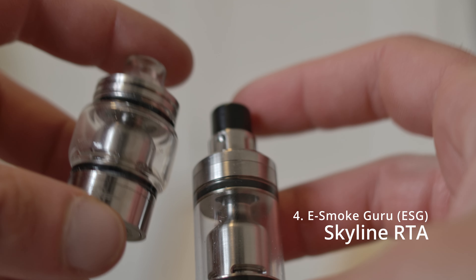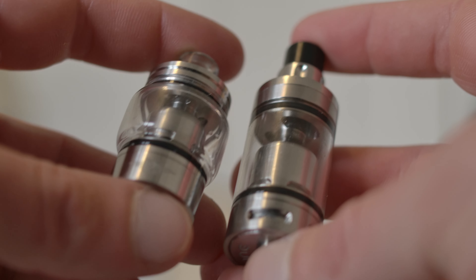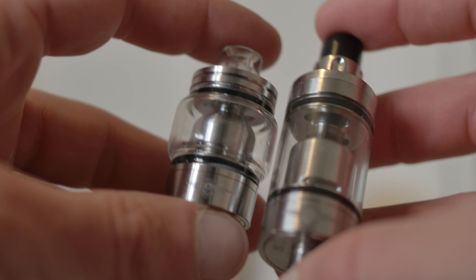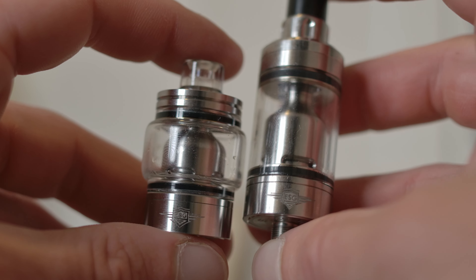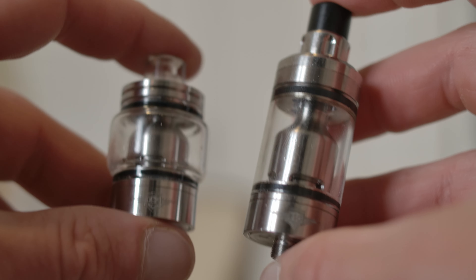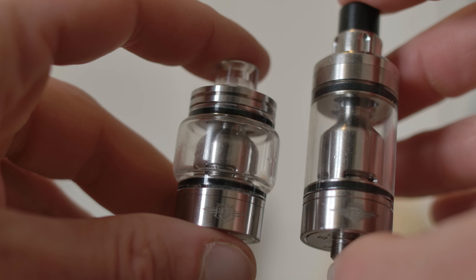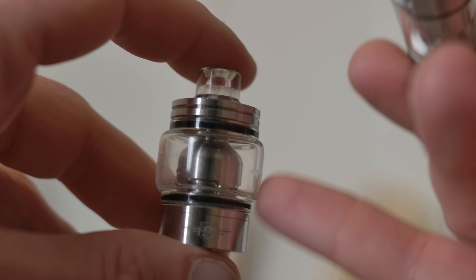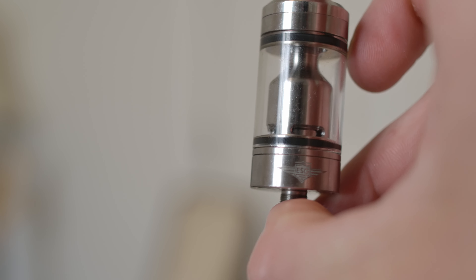Next up is the Smoke Guru Sky Drop at number 4. I've always said this was my number 3, but today I'm putting it at 4 — I recently changed my mind on something. On the left is the Sky Drop in the small kit, and this is an aftermarket tank for extra juice capacity. Normally it's straight; this is what it looks like stock.